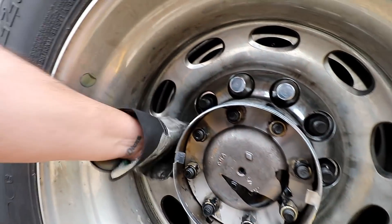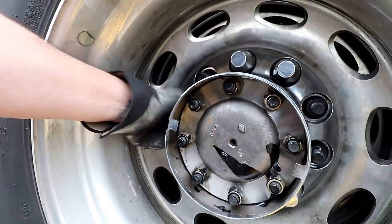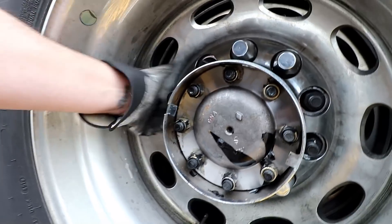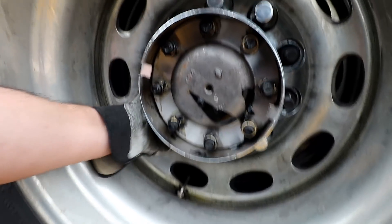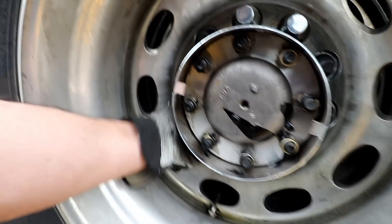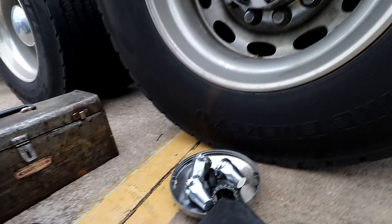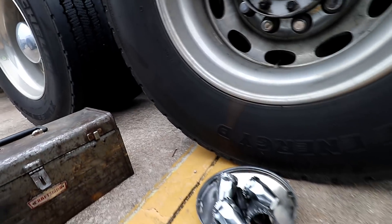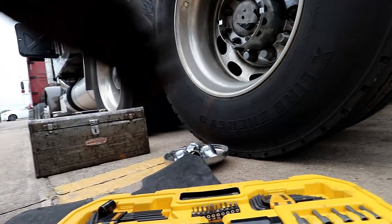They're just hand-tightened, so it's not hard to take these off. This thing right here just popped off with a flathead. Just in case you guys want to try this — oh, that sucker's on there. Let me set y'all down real quick. None of this is gonna fall out... I knew that was gonna happen. A little bit of a mess there.